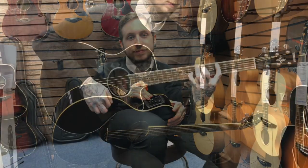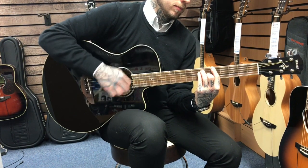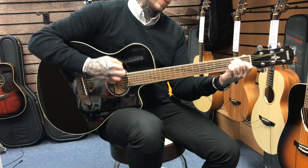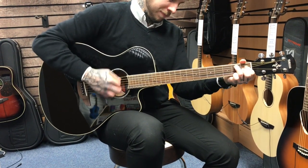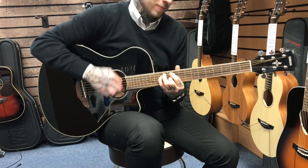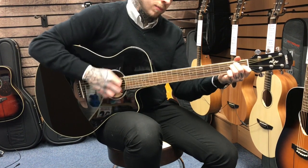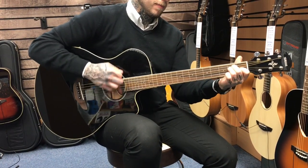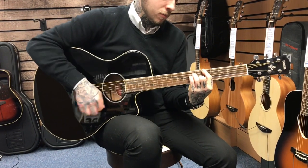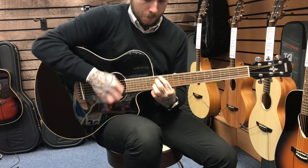This is what it sounds like. [guitar playing] So that's how it looks. Thank you.